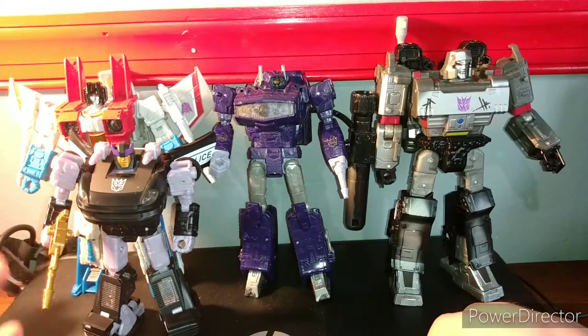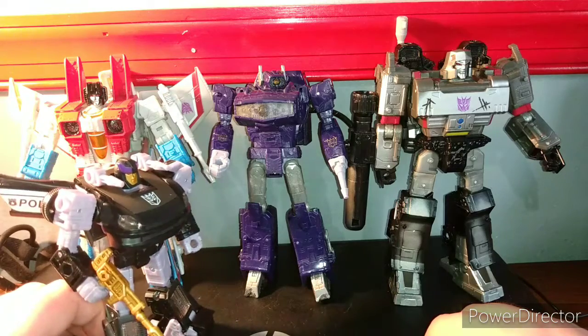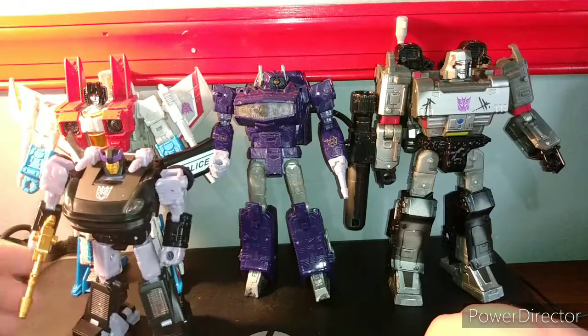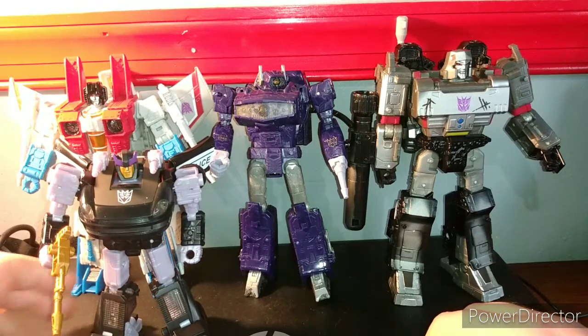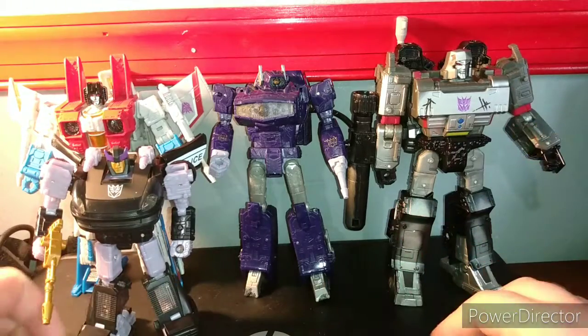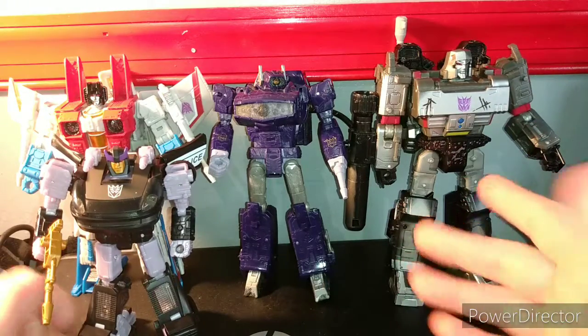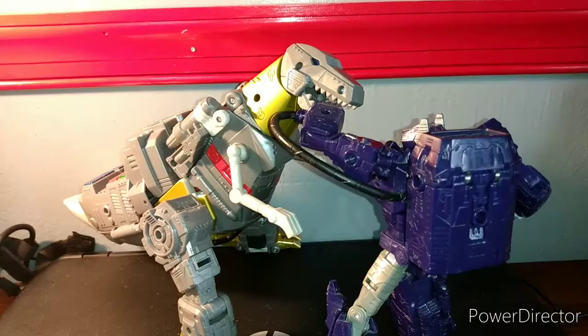I got this set because I was interested in Punch-Counter-Punch, but actually I really wanted it for Barricade — Punch-Counter-Punch was just a bonus. Without his Doc Ock-looking mode, this is what Shockwave looks like next to the others. And for Fall of Cybertron fans — here you go. Enough said.